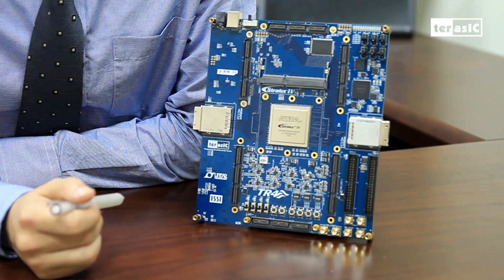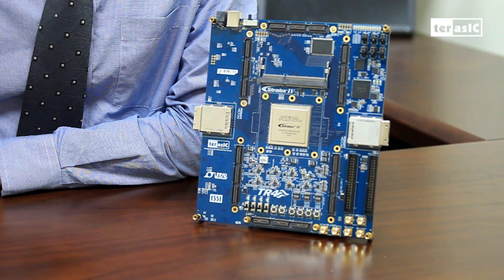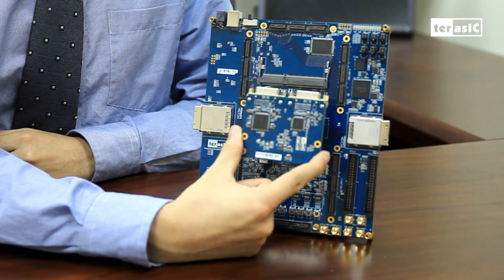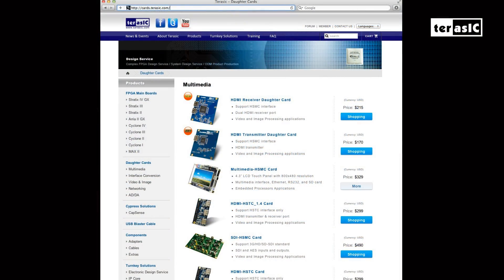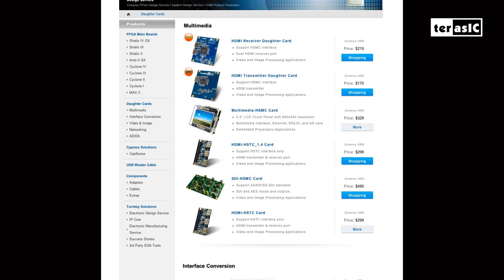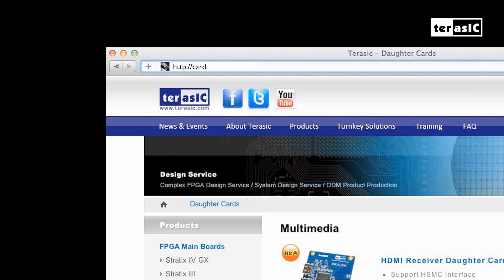The great number of ports means that you can match the TR4 board to your exact specifications by using daughter cards by Turassic or your own, such as this DVI daughter card, or custom solutions. We feature a great selection of daughter cards that support applications such as networking, multimedia, and industrial communication. For more information, please check out this link.